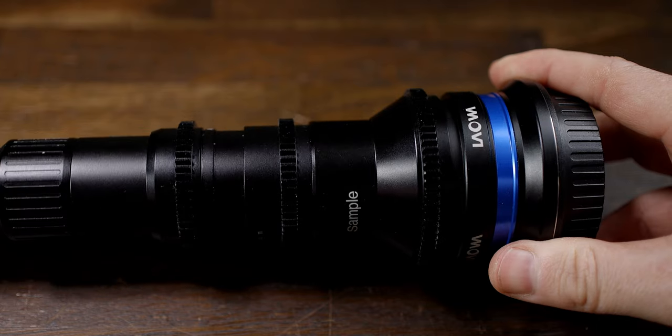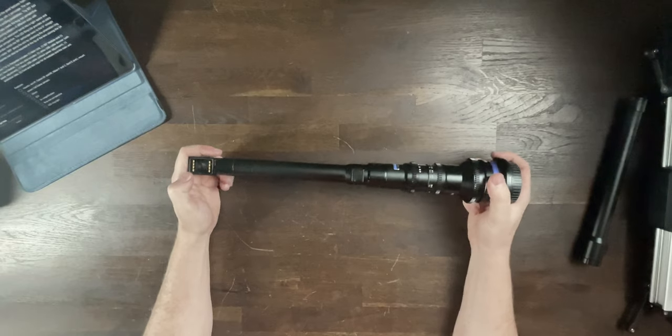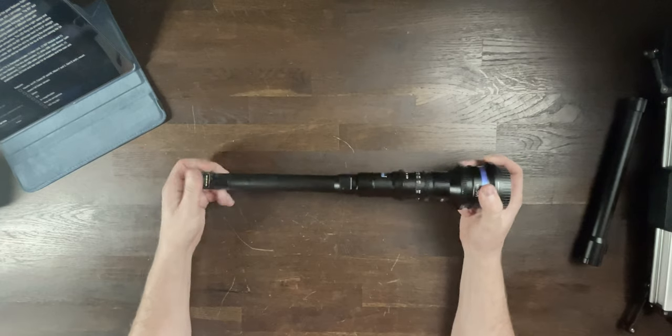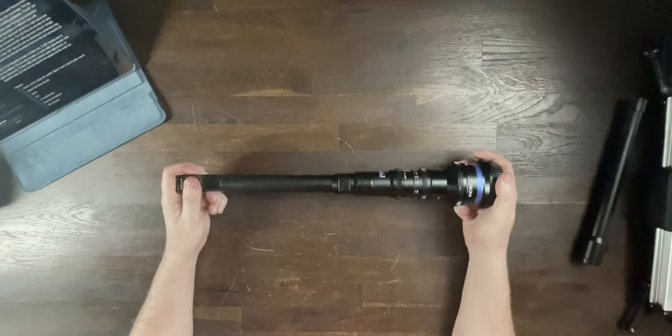The lens can rotate 360 degrees along the axis by unlocking the rotation ring — just here. So we can unlock it and rotate the lens while it's on the camera. If you have a view looking up, you can rotate it so it's pointing down or to the side, then clip the lock back into position to lock it there.